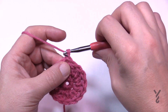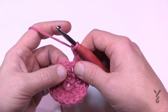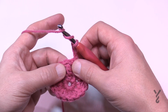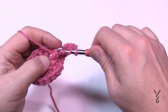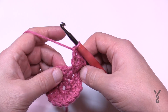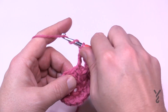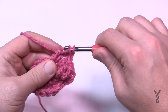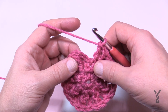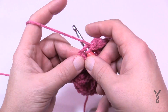Let's begin round three. Chain three, which counts as a double crochet, and in the next stitch apply two treble crochets that are front post. Wrap the hook twice, come around the post on the front side, and do two of those into the same stitch. That's your repeat pattern going around: one double crochet into the next stitch, then two front post trebles into the next post. Do that all the way around, then join to the top of the chain three.